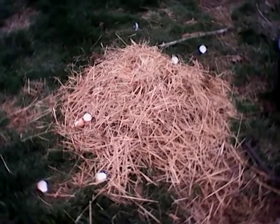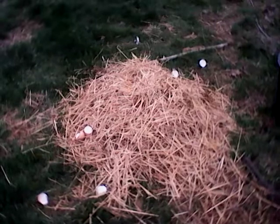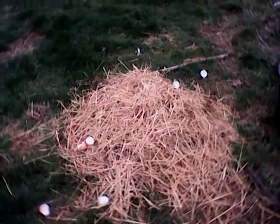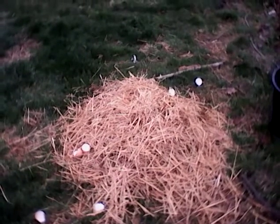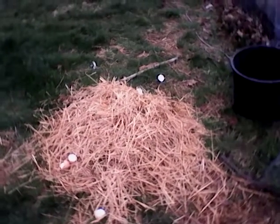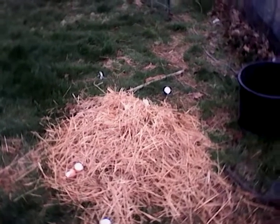This year we are going to start putting out straw areas and we're going to do the Ruth Stout method. I don't know if I said her name correctly, but she has the most phenomenal straw planting idea that I've ever seen in my entire life. So that's what we're going to do.